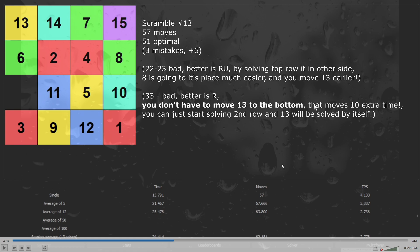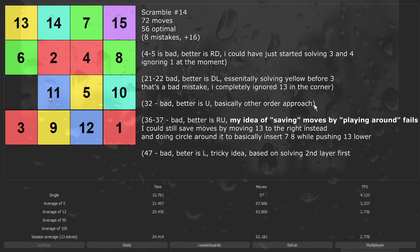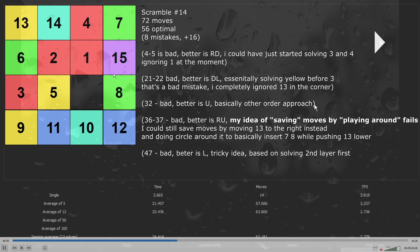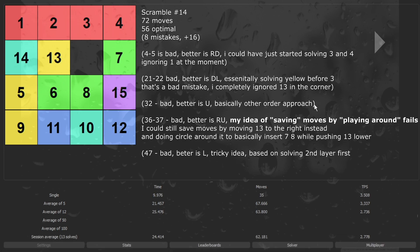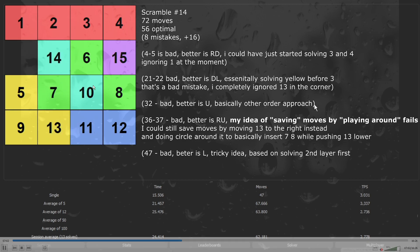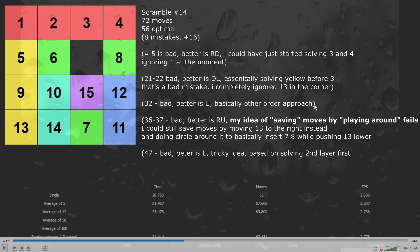I start the next solve with moving several elements closer to their positions: moving 3 to the top, 9 to the left, 5 to the left, and number 1 to the top. Now I can easily insert the red layer — I insert 1, 4 and 2. Now I also move 3 to the top and insert it with the red part. Here I try to save some moves by playing around with 8 and 7, but it didn't really affect anything. So I finish the yellow part and now I should solve the 3x3 — I solve the 6, 14 and 10 part first. After that I'm left with not a really bad 3x2.